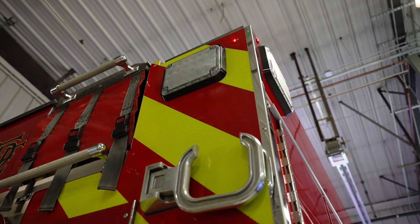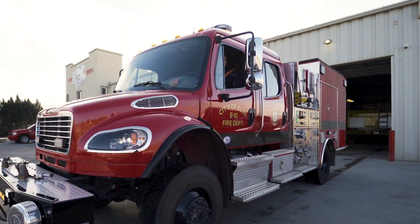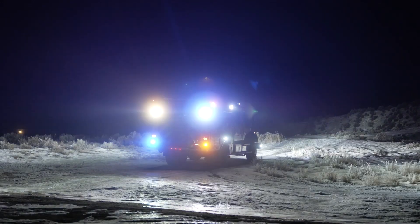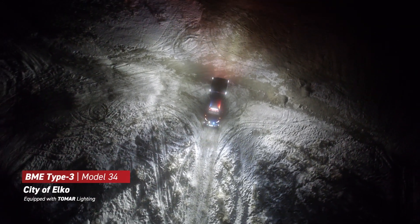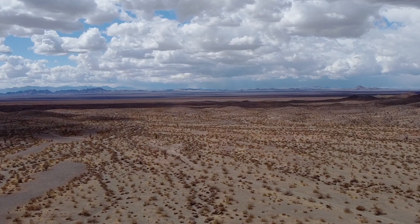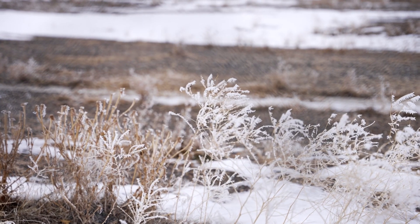Today we're at the City of Elko at Fire Station 3 checking out this BME Firetrucks Type 3 Model 34. The City of Elko is unique because it is a high desert here — they get hot temperatures in the summertime, and on days like today here in December, it's 12 degrees outside right now in the middle of the day.